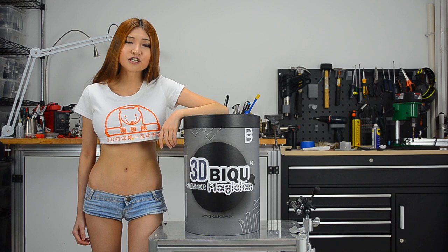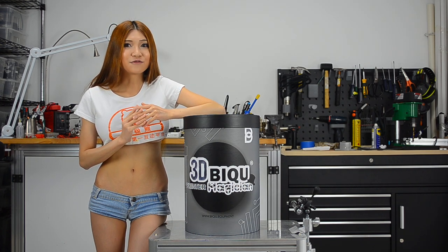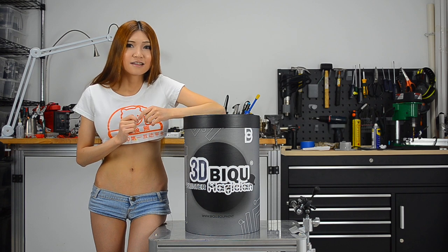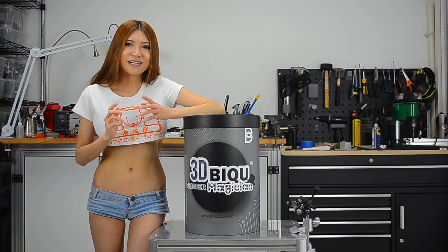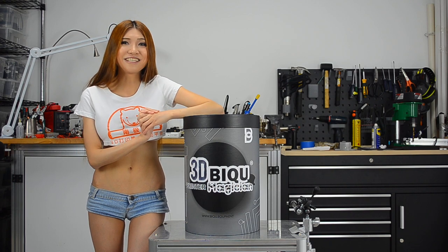This one was sent by a local Shenzhen company. The printer's name is in Chinese — the first character is 'B' and the second character is 'Qi'. Combining those two characters together, we are going to call it the BQi printer.